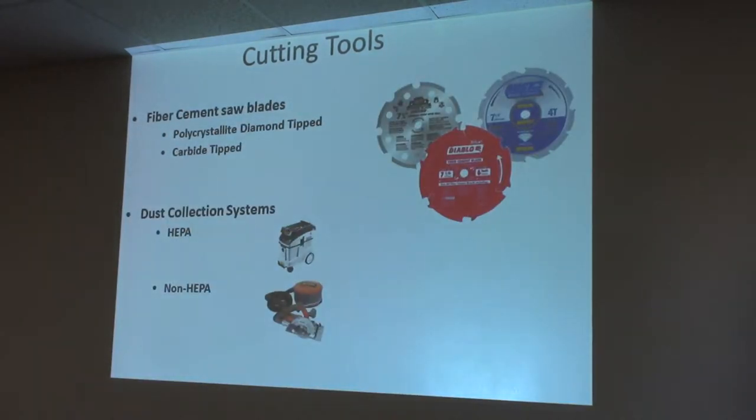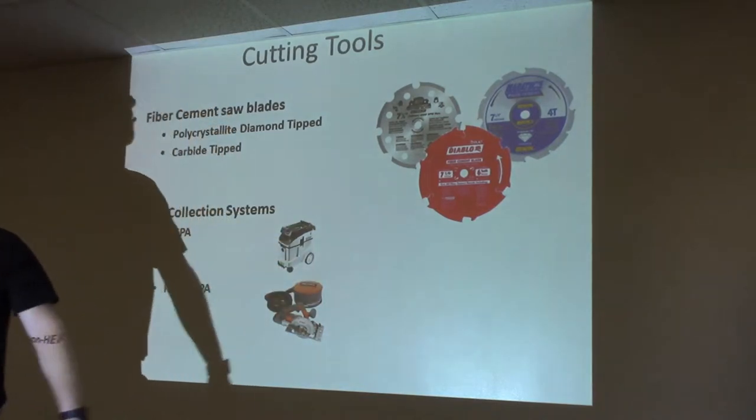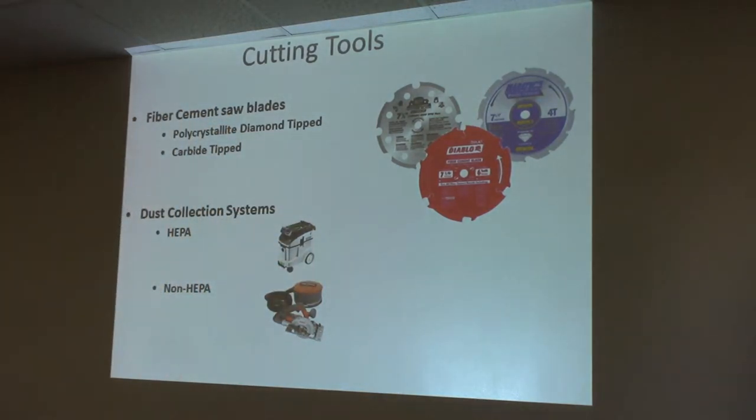Here are some of the more common fiber cement blades. They have two types: a carbide blade and a polycrystalline diamond blade — big difference in price. The PCD blade is 50 to 60 bucks. You can get the Marathon and the Diablo in a carbide version, but they don't last very long.